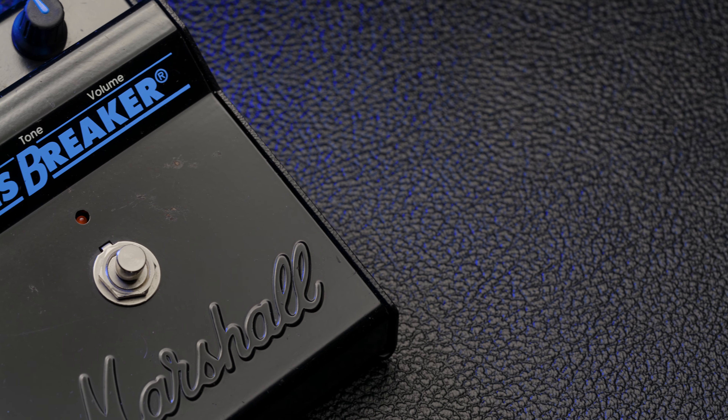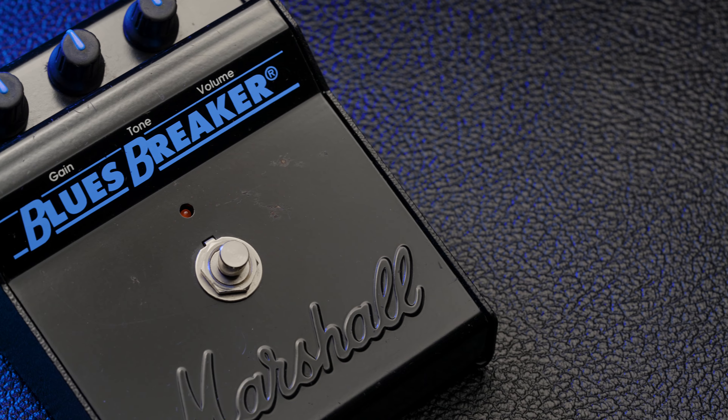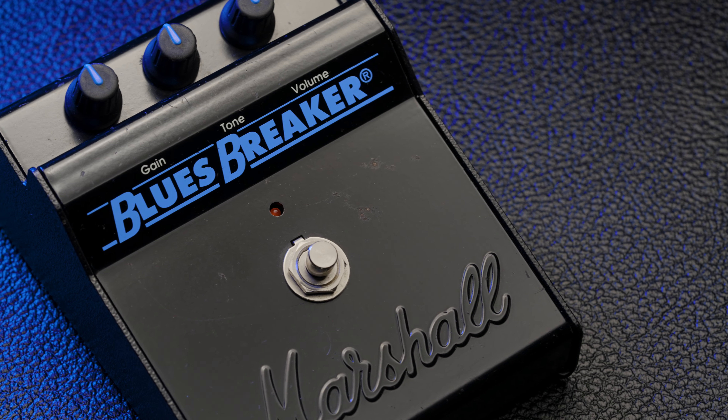Back in the early 1990s when the Blues Breaker was released, it was quite an unusual pedal. In an era defined by heavy distortion and hard rock, the Blues Breaker set out to create lower gain amp-like overdrive tones. Its somewhat unique soft clipping design, along with its broad mid-range emphasis, would go on to earn its reputation as a natural sounding and articulate drive pedal, and a modern classic.